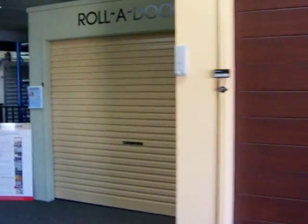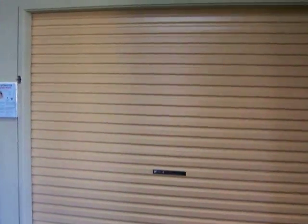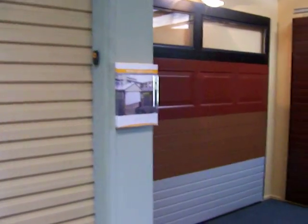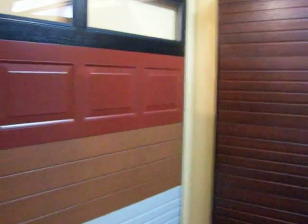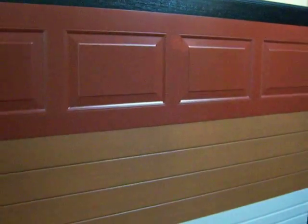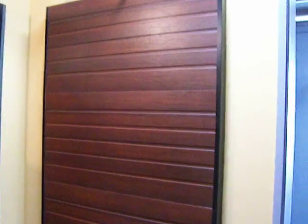Just moving around here, we've got the standard roller door at the back here. It just runs on the normal barrel system. Walking in behind here to look at a couple more options. You can see there are different types of panels that you can have on a panel lift door, and then we've got the glass at the top.